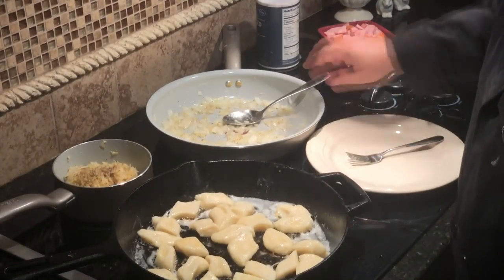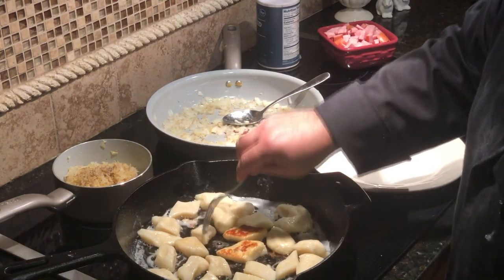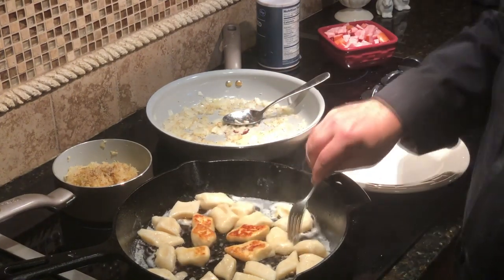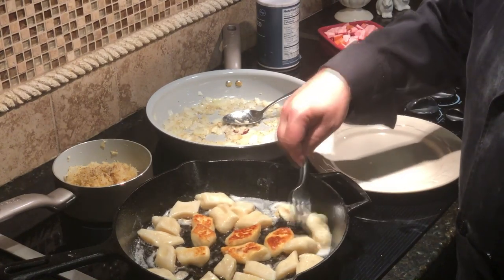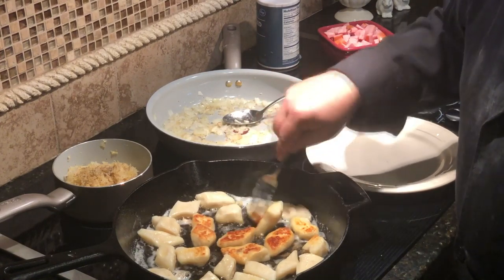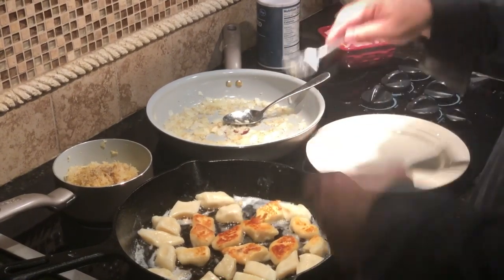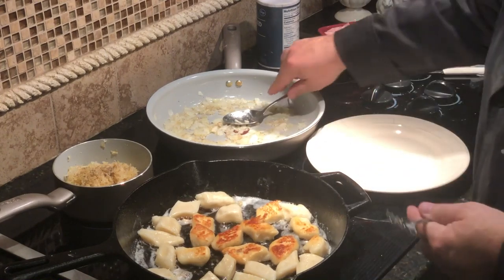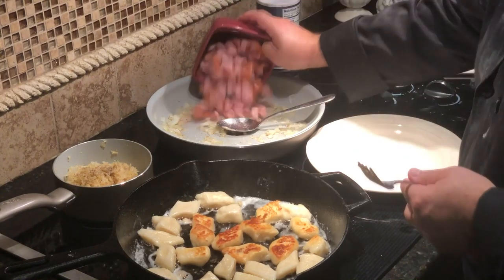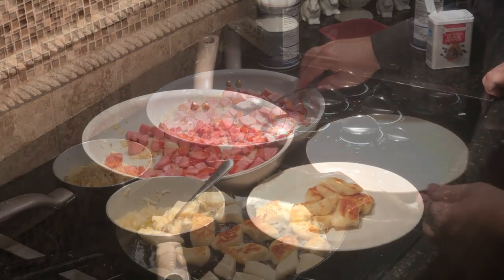Our onions are nicely caramelizing — now let's flip the Kopitskas over. Look at that — beautiful! That's what you want: nice and brown, not burnt. I've got another load to put in yet. In the meantime, the onions are caramelizing over here, so let's go ahead and add the kielbasa to the onions now and show you what we're going to do with that.